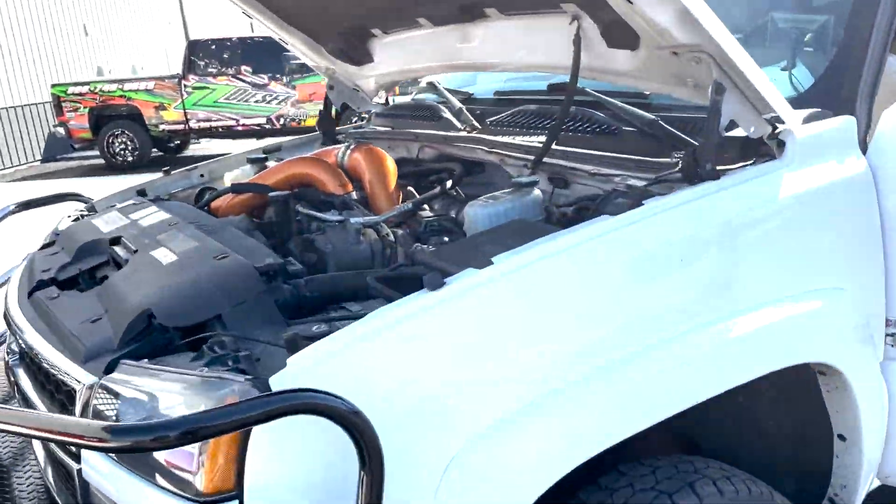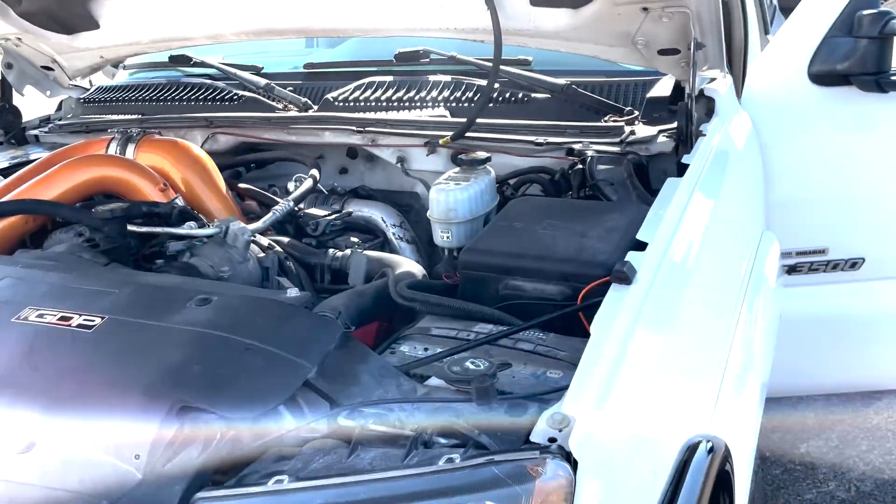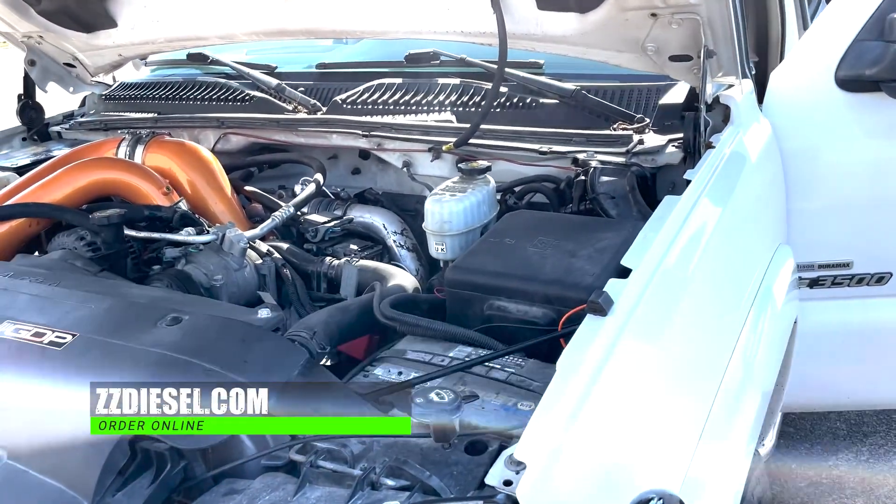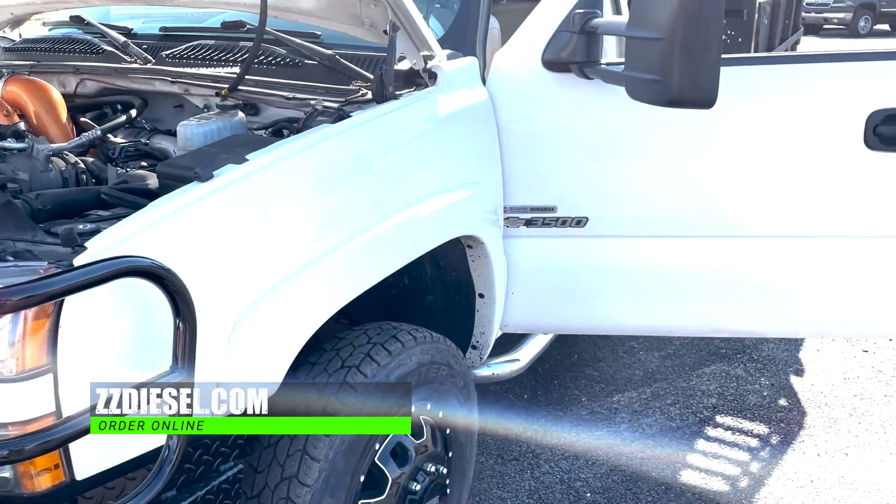It's pretty handy that Fleece makes a Power Flow pump setup like they do, especially for these Duramaxes. It's just easy — drop the tank, swap it out, run a harness, and it's pretty much plug and play. You can find all this stuff at ZZDiesel.com.